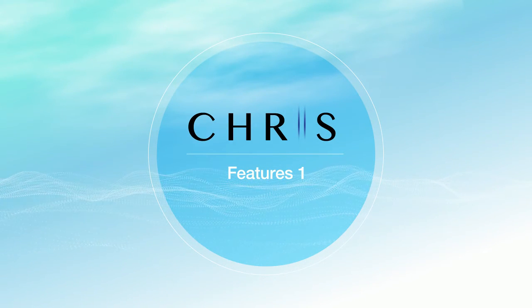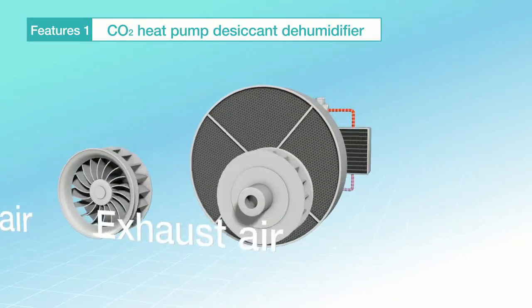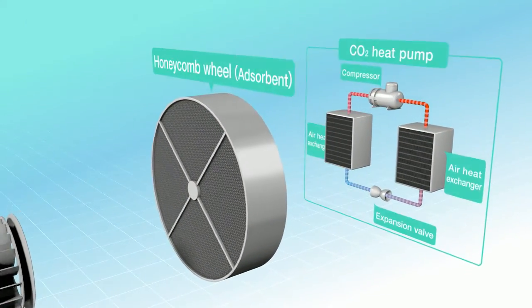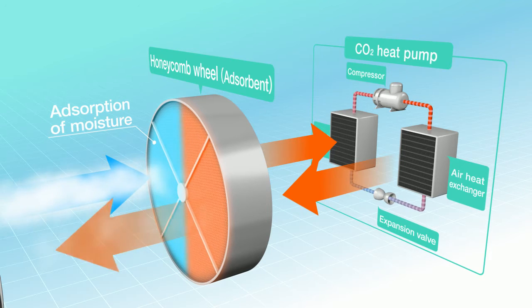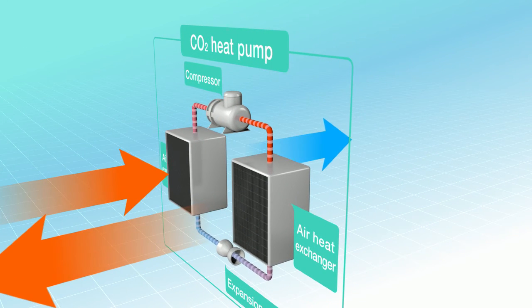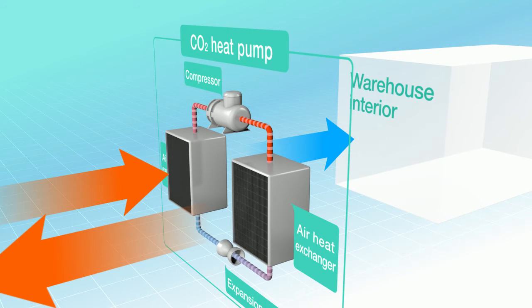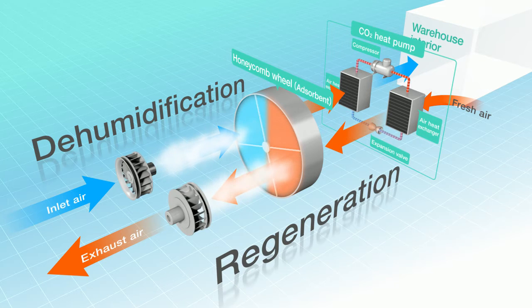The system uses the heat pump desiccant method with CO2 as the refrigerant for the regenerative heat source. It adsorbs moisture in the air into a honeycomb wheel, which it then dehumidifies to produce dry air. The adsorbed moisture is dried by heat from the heat pump. In addition, dehumidified dry air is cooled by the same heat pump and blown out into the warehouse to realize cold air dehumidification. Simultaneous drying and cooling enable continuous dehumidification and also realization of an energy-saving operation.